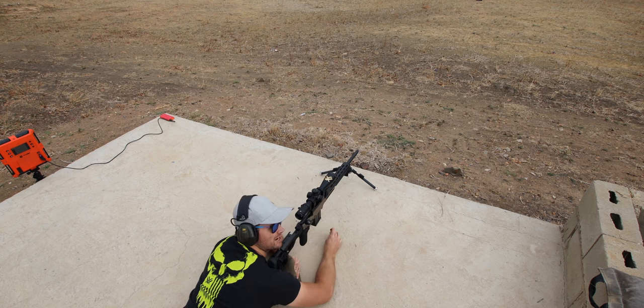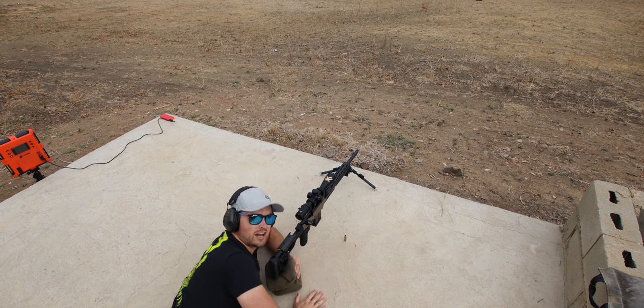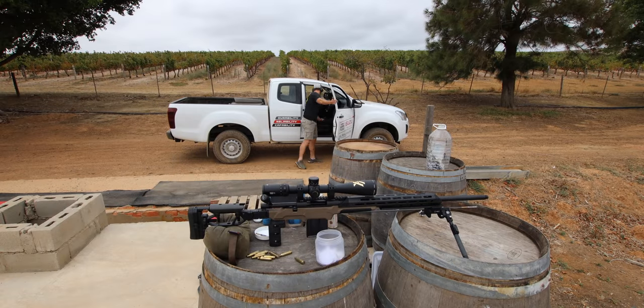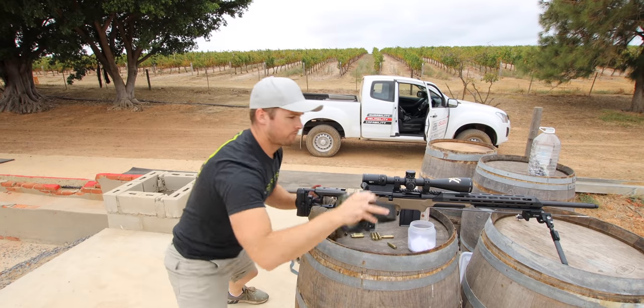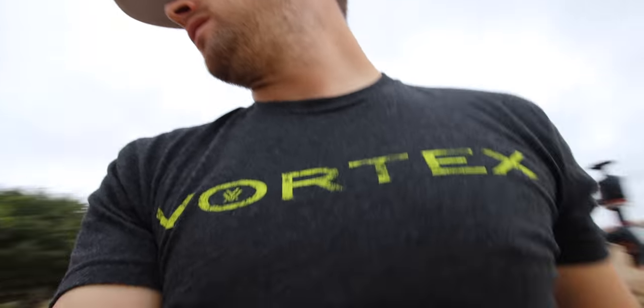I am very surprised by how little recoil that was. Okay, so now we should be on paper at a hundred. I just had to cut the music there because I just shot the craziest group, and I was shooting it from standing over the barrels. Let's take a walk, shall we? That was absolutely bananas.